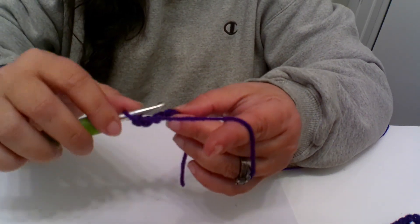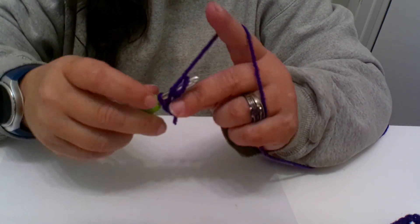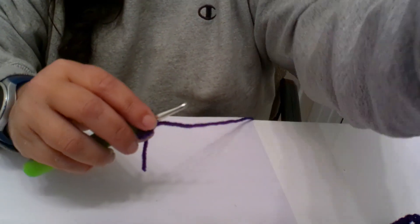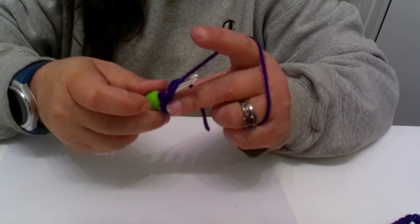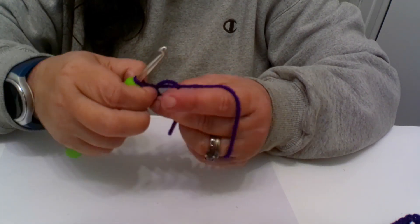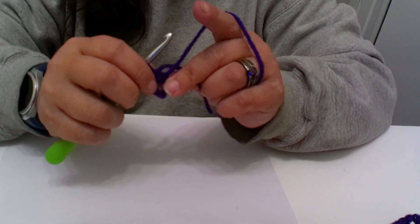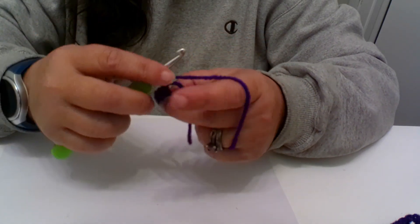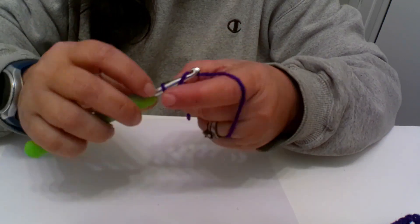We are going to slip stitch into the first chain to form a ring. We still have this nice little hole in the center. Now we are going to chain three: one, two, and three.